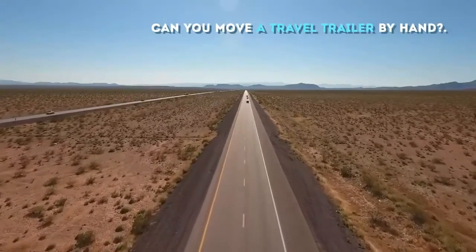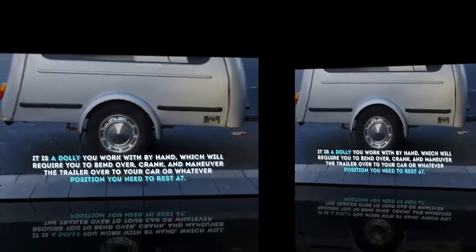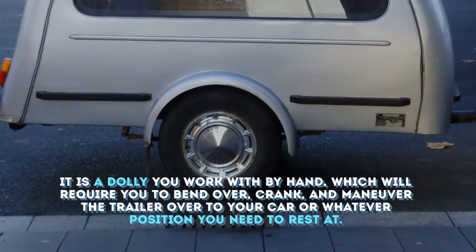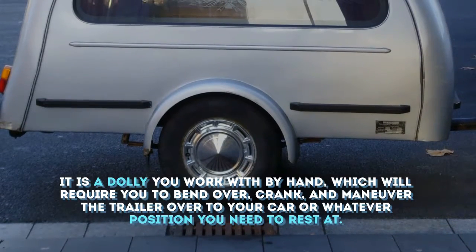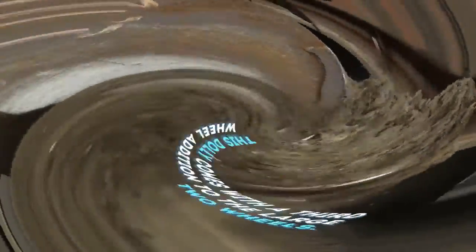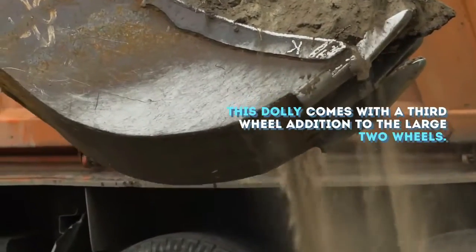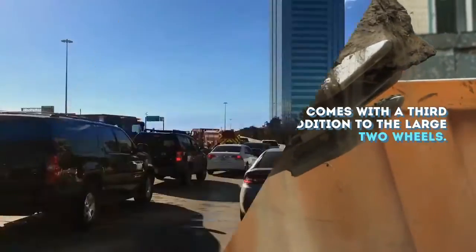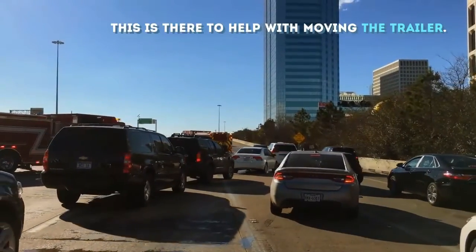Can you move a travel trailer by hand? It is a dolly you work with by hand, which will require you to bend over, crank, and maneuver the trailer over to your car or whatever position you need to rest at. This dolly comes with a third wheel in addition to the large two wheels, to help with moving the trailer.